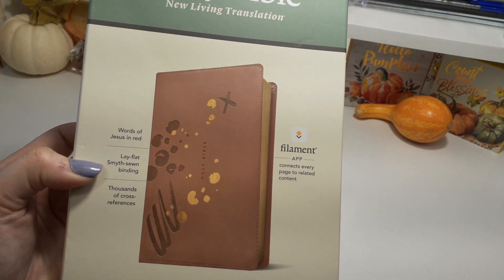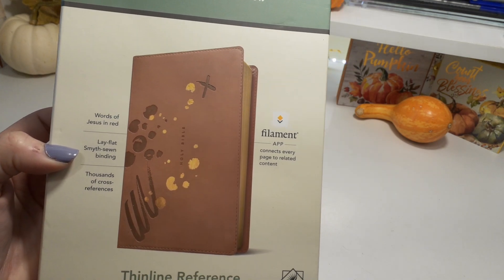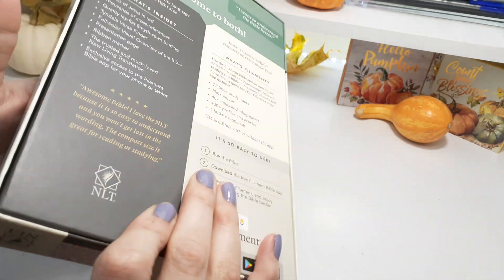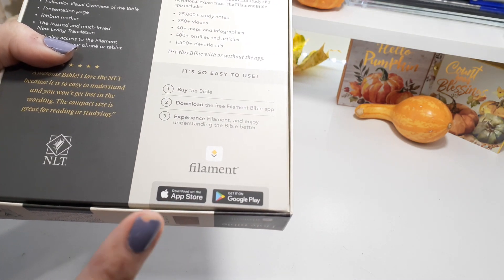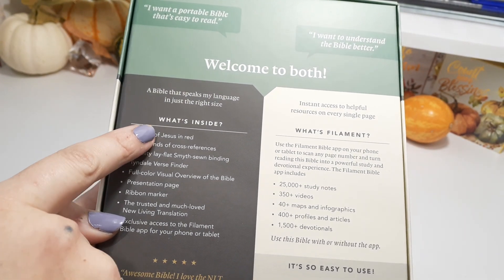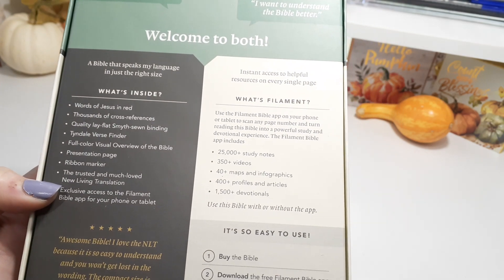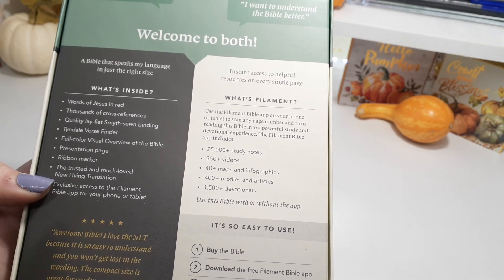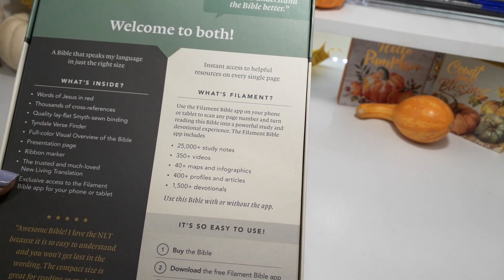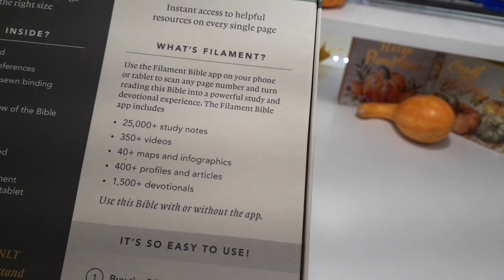On the box we have the Words of Christ in red, sewn binding, and a thousand cross references. You're going to want to download this app before really diving into your Bible. You can get it at Apple and at the Google Play Store. In the first edition of this Bible I did walk you through the app, but this one I'm not able to because I am on my phone and that's the only thing I have to look up anything on.